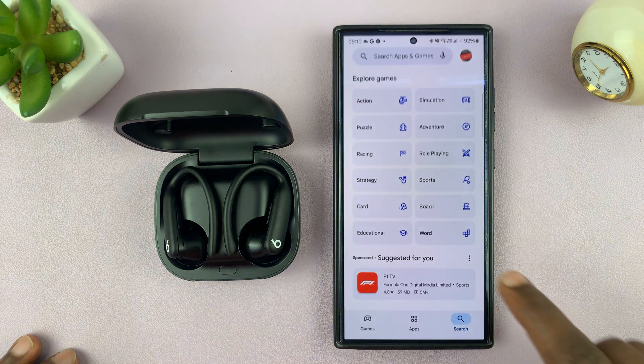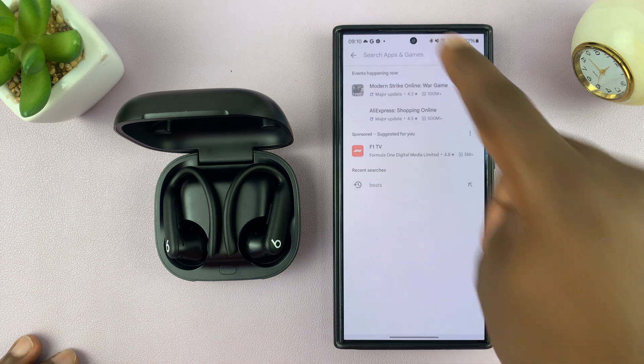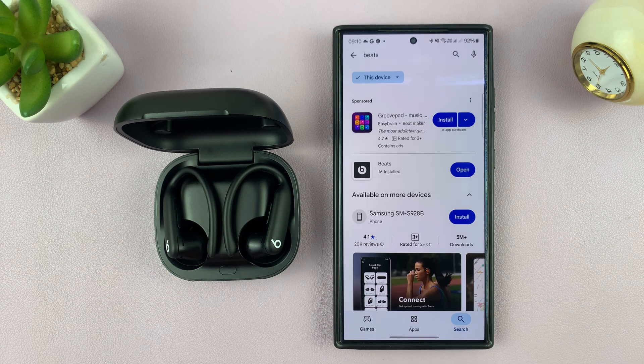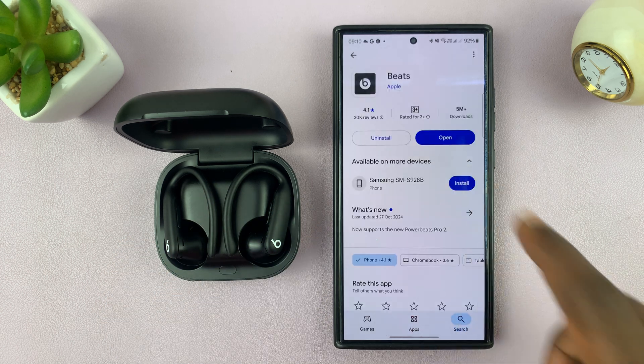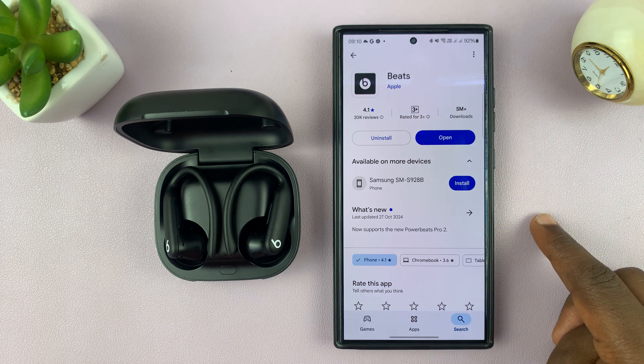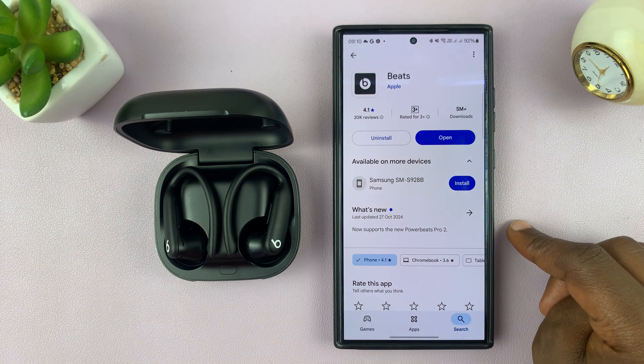To do that, just go to the Google Play Store on the Android phone and then search for Beats. This is the Beats app — go ahead and find it. It's by Apple, so go ahead and install it on your Android phone.